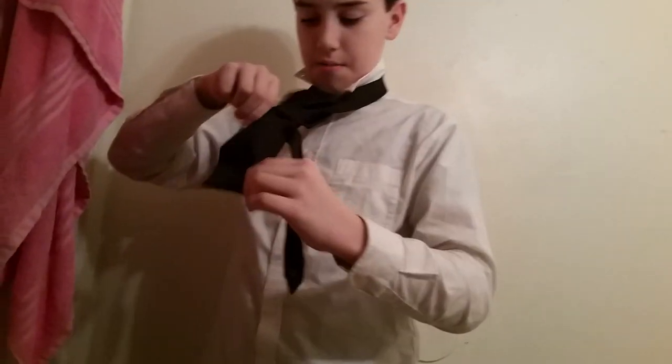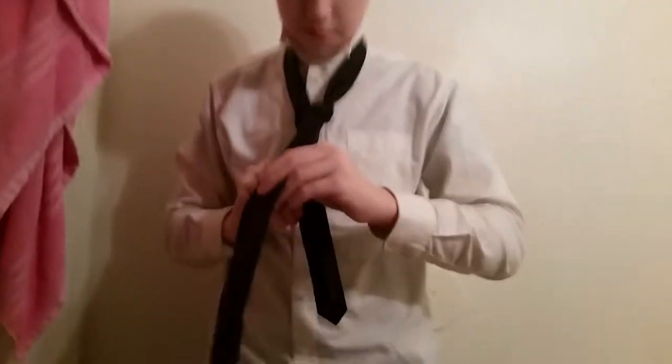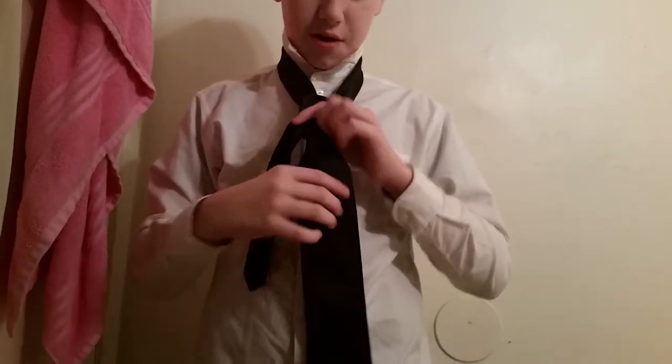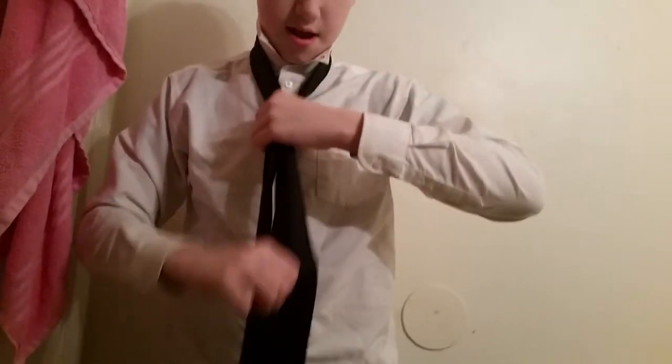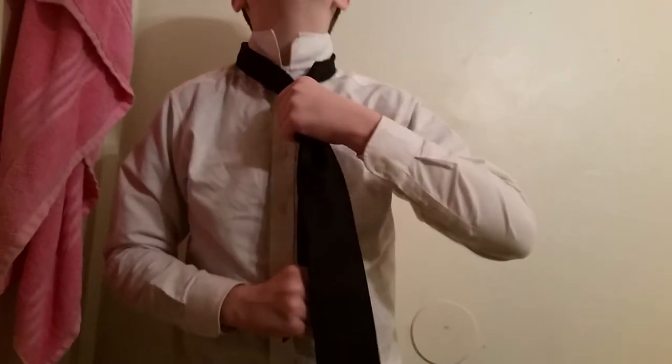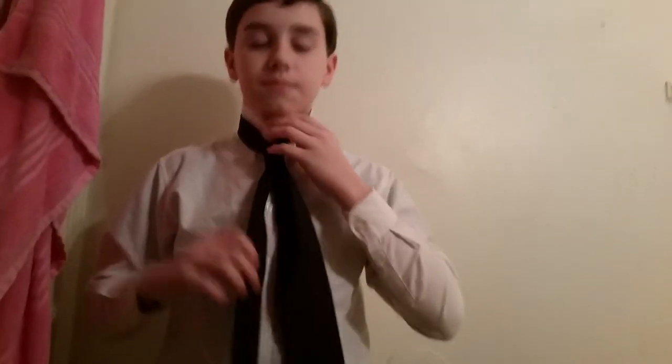Through the bottom, you want to grab it and pull. Then you want to grab the top — the thick one — and then grab the knot and tighten it. Then you want to grab the little one and just adjust it.